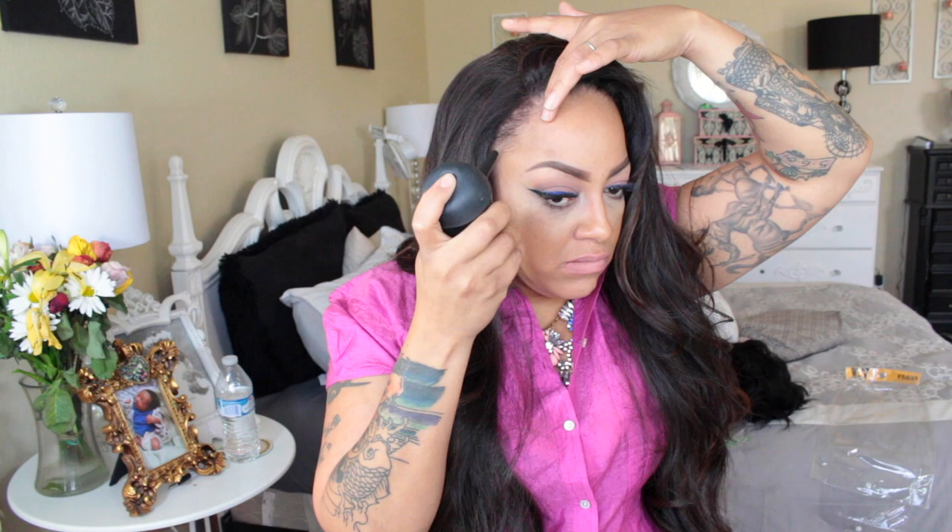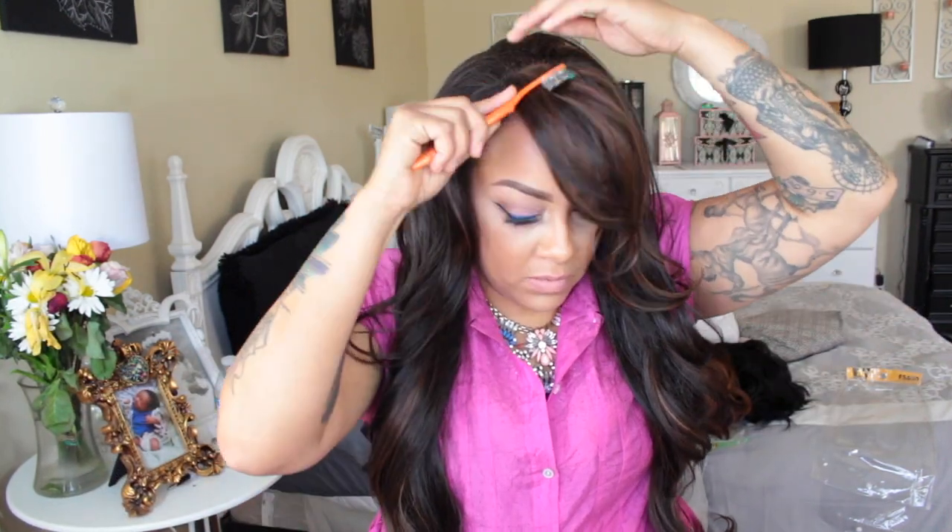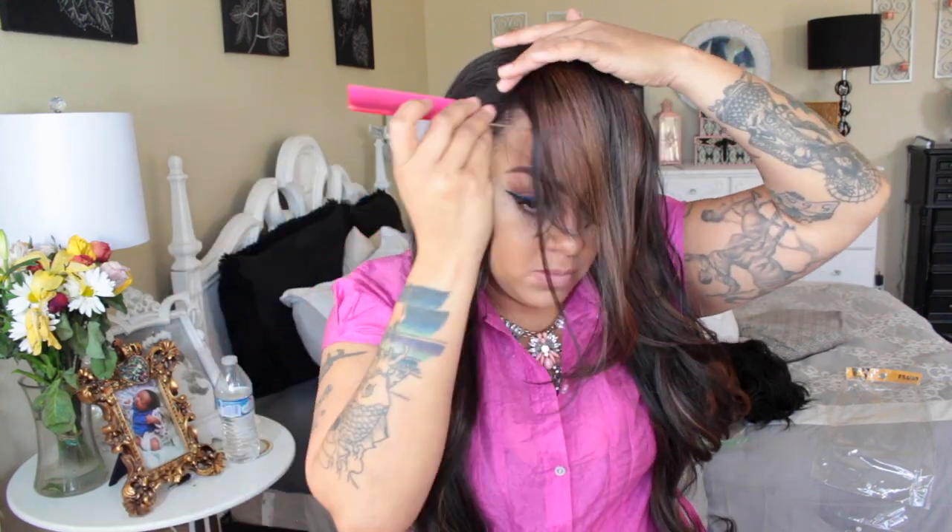I'm also going to be using my strand maximizer, which is hair building fibers. This will have your edges looking much thicker, and if you have any type of balding you can also use this. These hairs look just like tiny little hairs - it's not a wet product, it's actually dry. I swear by the stuff. I'm using strand maximizer because the coverage is a little bit thicker, so you need less product and get full coverage faster. There are so many different styles you can do with this unit.